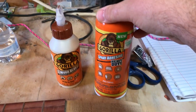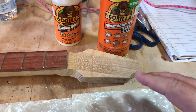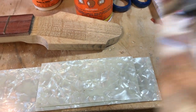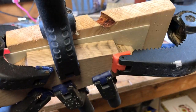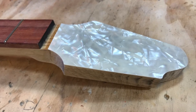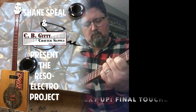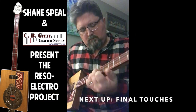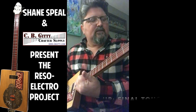I'm going to attempt to use this Gorilla Glue spray adhesive — I'm hoping it works and doesn't start to chip off. Here's the headstock: I applied the drum wrap to it, put the spray adhesive on it, then clamped a nice big flat piece of scrap wood down. I'm going to let that go for two hours. I think I like this guitar.